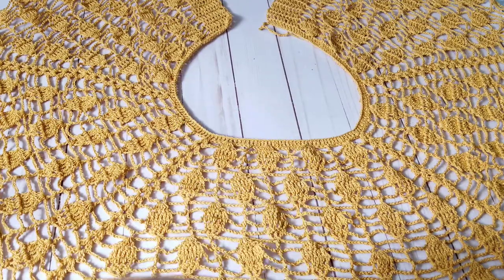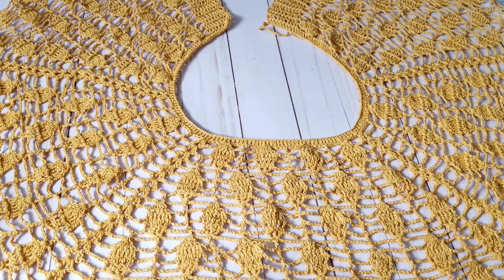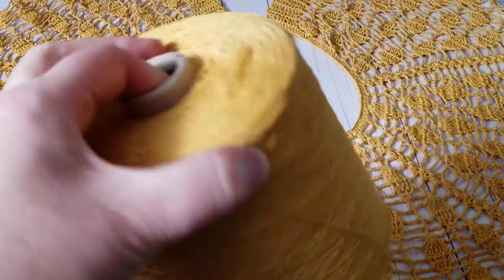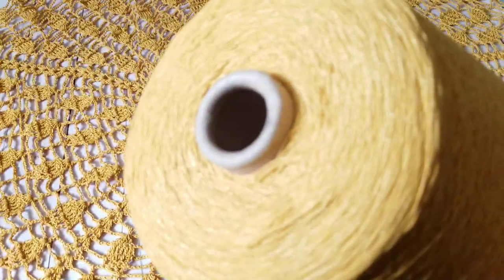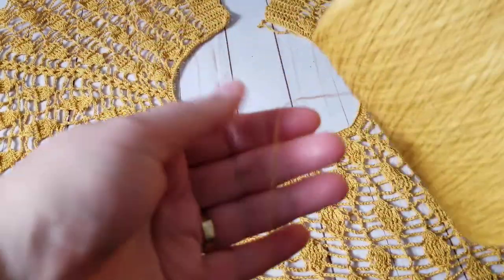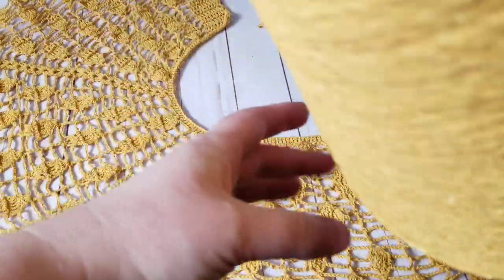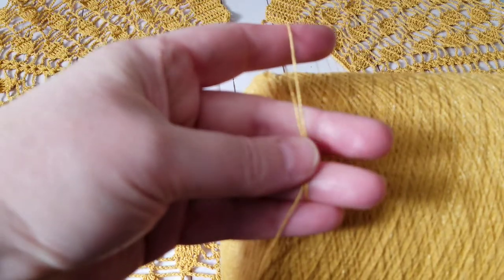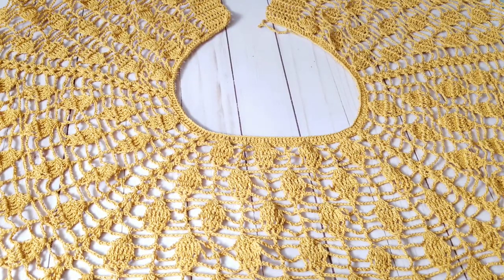Two increases on the front and two on the back, and here is where the sleeves will be. What you need to do is measure something that you like working and wearing. This yarn is super thin, so what I did is crochet with two strands of this yarn that I bought from an outlet in Turkey. I've been crocheting with two strands to give it thickness because it's pretty thin otherwise.